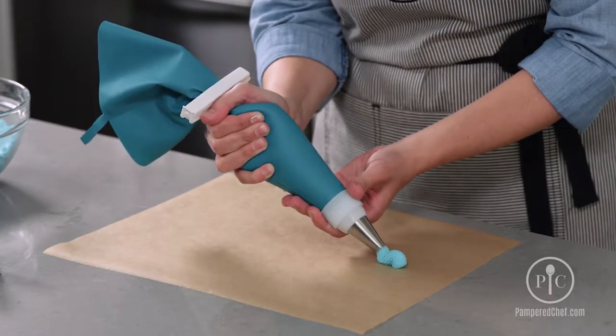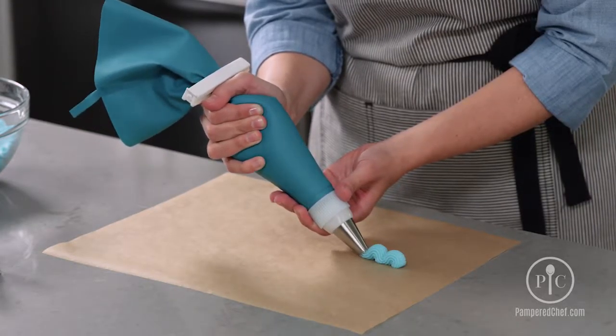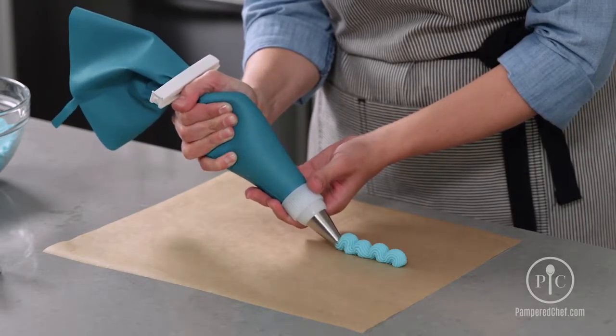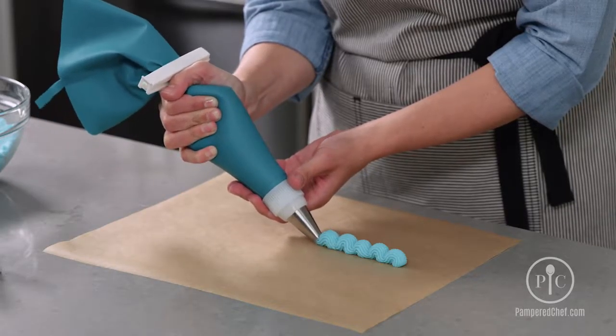You'll hold the bag at a 45-degree angle from your surface. Apply medium pressure and have your frosting build up. As it builds up, just release it and pull. Then build up again right at the edge of that, start to release and drag it out a little bit.